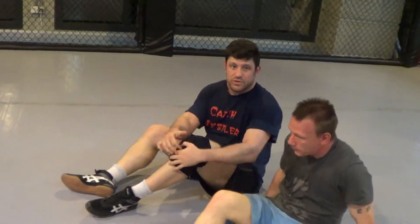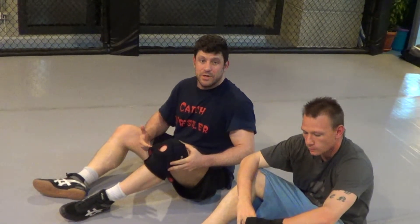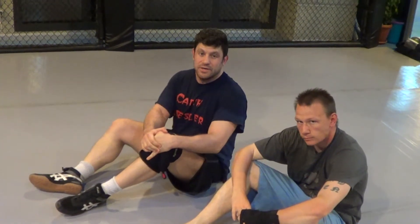I think it's a great setup, it's a great reversal right into a tricky submission. I hope you guys like it — let me know if you can hit it on people. Check out all the other escapes from turtle and all the other turtle attacks I've got. Thanks guys, I'll catch you on the flip side.